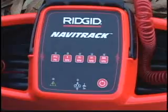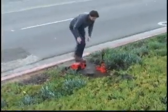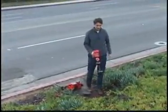And before you dig, you can use your Rigid receiver with a Rigid transmitter to verify the location of buried metallic lines in the area, for an extra level of confidence.